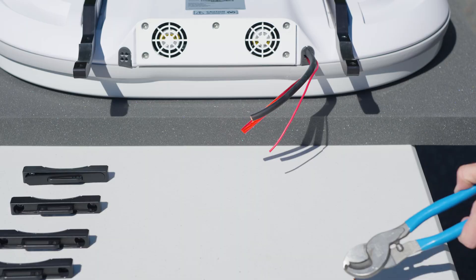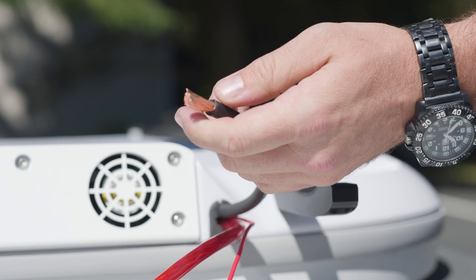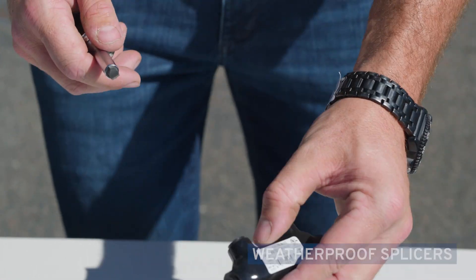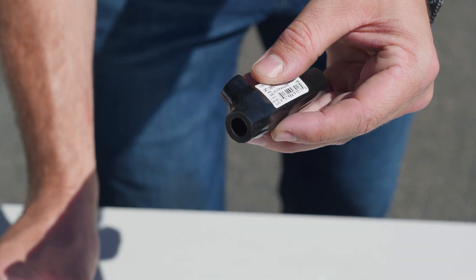Next, strip about an inch of wire casing from the flying leads coming out of the U8, and then attach the weatherproof splicers. For each splicer, remove the protective caps from the splicer.